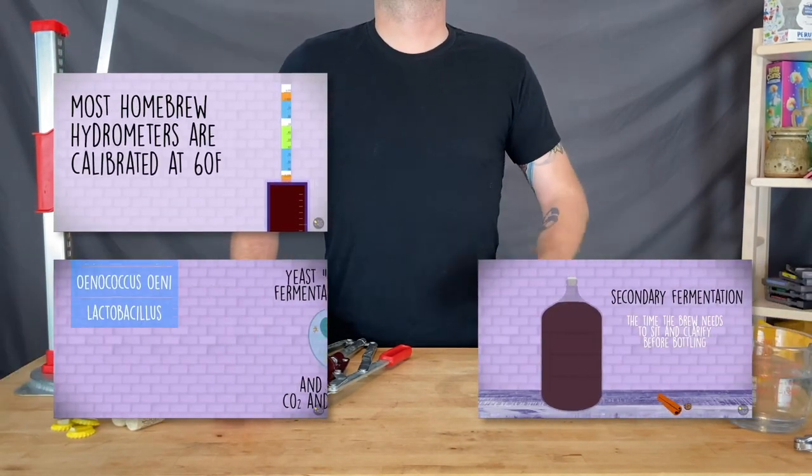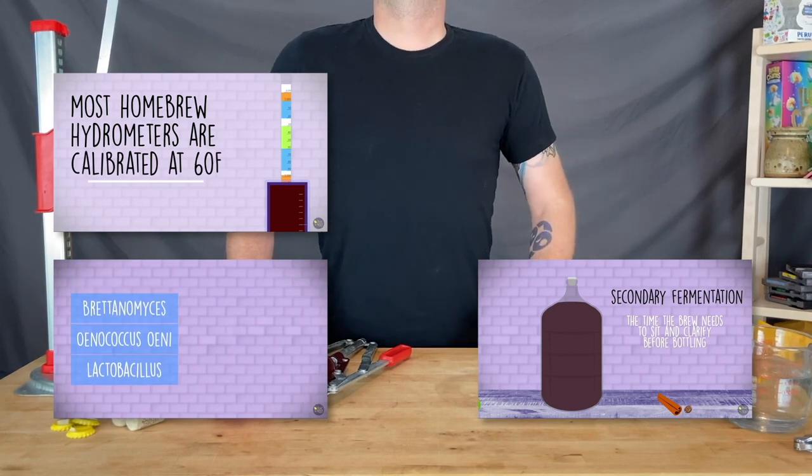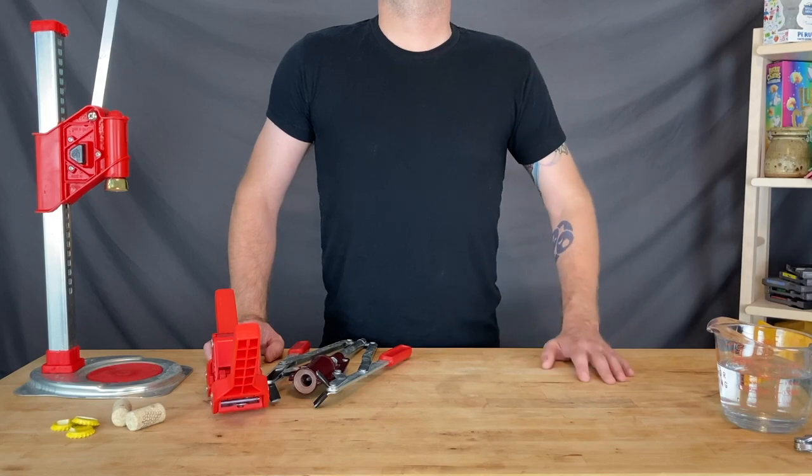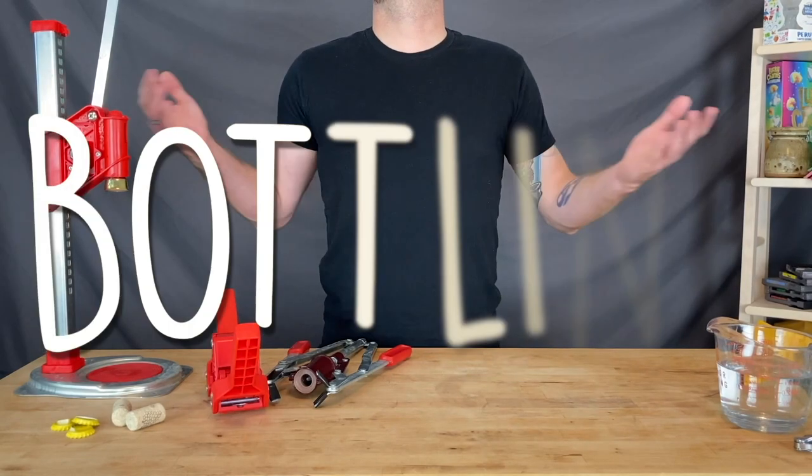You may want to check out the first three videos in this series on home brewing equipment, microorganisms, and the fermentation process itself. In this episode, we're talking about bottling.